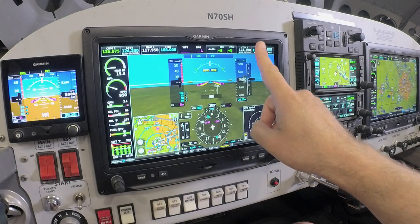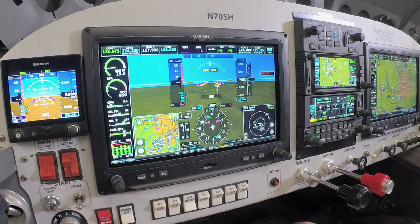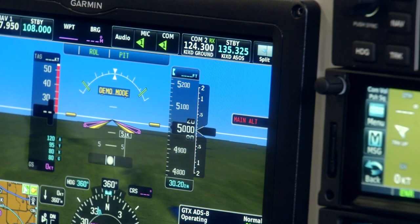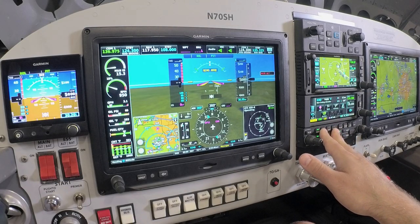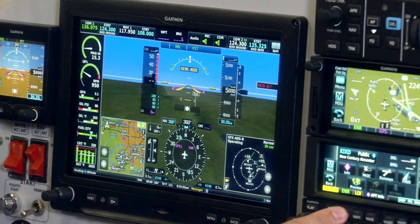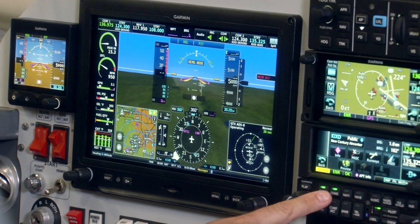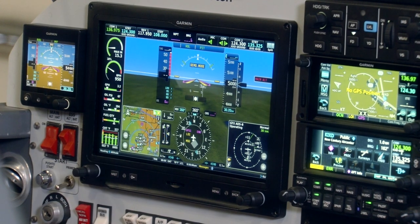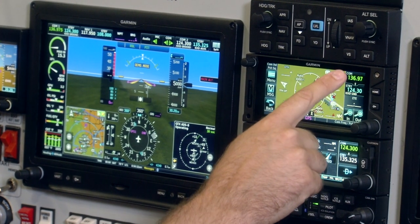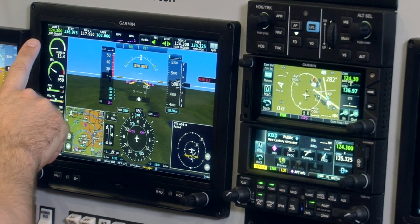On the top right of the primary flight display, we have COM2 radio control. Up to two COM radios can be controlled from the G3X Touch flight display. If you don't quite have the panel space needed in the aircraft, we can remote-mount a second COM radio and control that from the primary flight display. All of these controls will mimic what we do on the radio stack of the aircraft — for example, if I change a COM radio on my audio panel or change the COM radio frequency on the GTN-650xi, that change will reflect on the COM page of the G3X Touch flight display. So we have two different places to control the electronics on the aircraft.